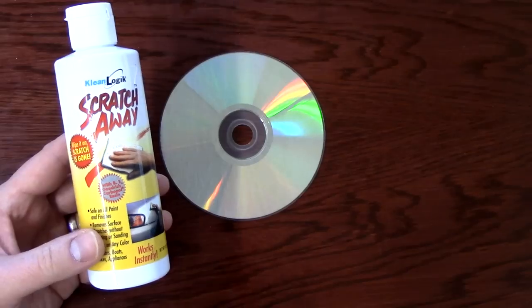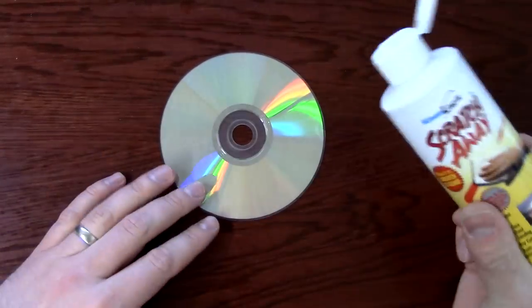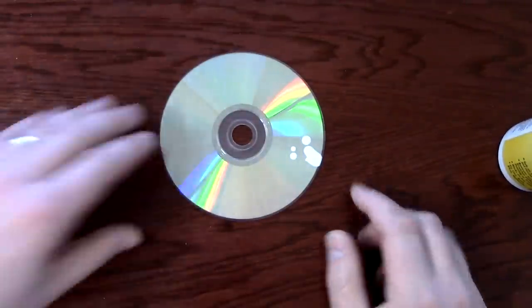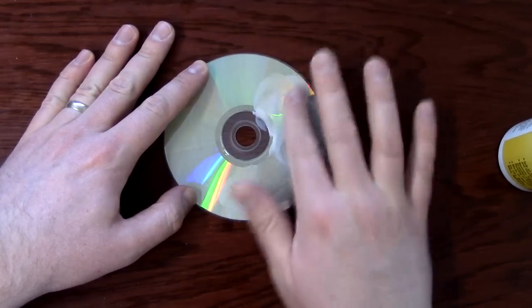This is actually made for cars. What you want to do — you only need that much, not much at all — and then smear it across the whole DVD.